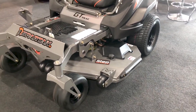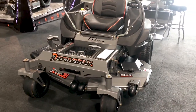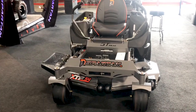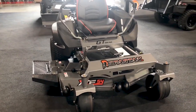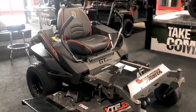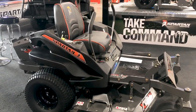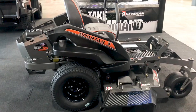We have an all-new baffling system inside the deck that I'll show you in a minute. Our base RZ model now comes with large front castering tires and 22-inch rear bias ply tires. You can now get it in a 54-inch cut or 48-inch cut, a Briggs & Stratton or a Kawasaki engine. We also put larger hydraulics in it — the Tough Torque 400 series with a charge pump, and they are serviceable.